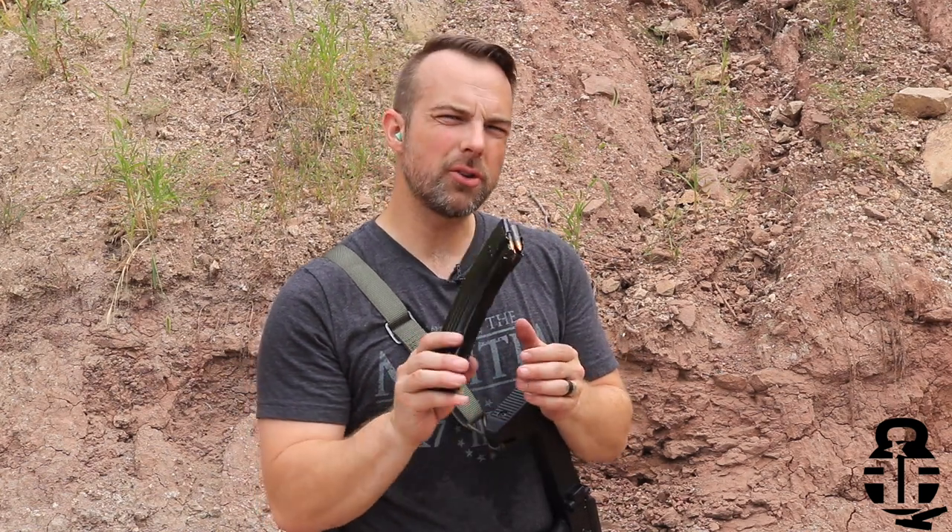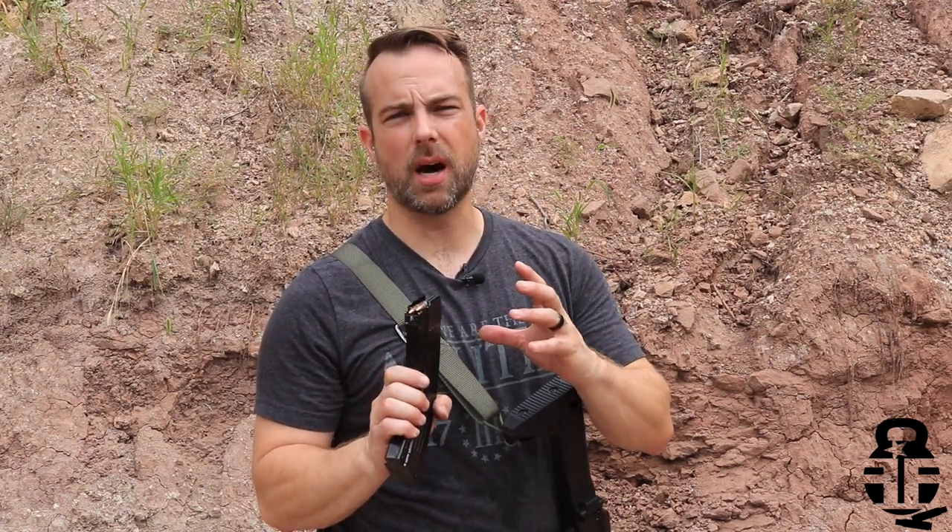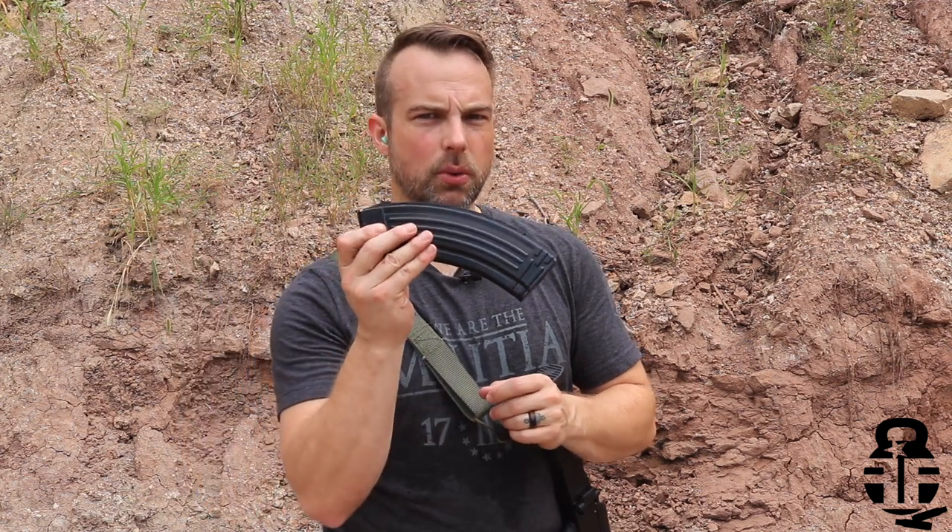I wanted to see how well they would work. I've run about 400-ish rounds through one magazine. I don't have enough rounds to do that with all seven that I bought, so I just picked one at random and I've been running it all day today and in a few other range sessions as well. The question is, are these just as durable and workhorse-like as the Comblock magazines?